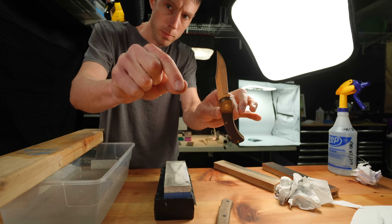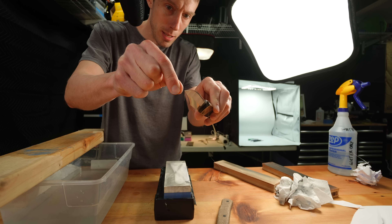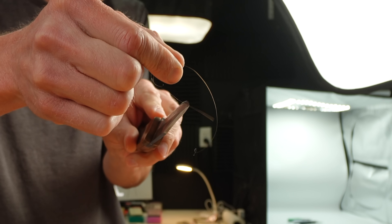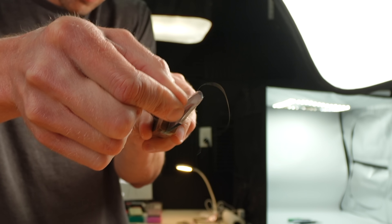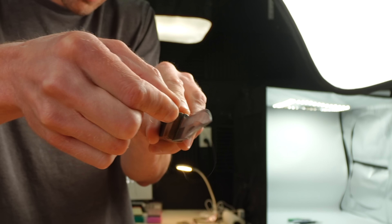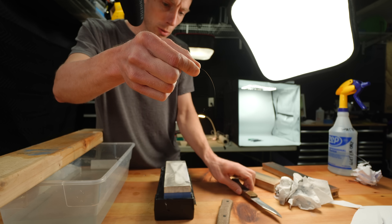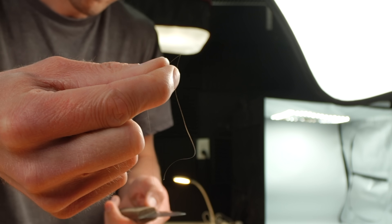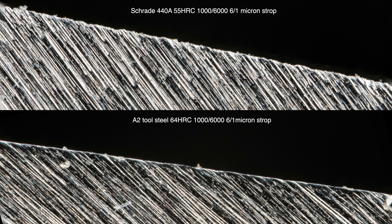So we have the same hair, the same knife, sharpened in the same way. Not even close — it pops immediately. After viewing the pictures, I think it's pretty obvious: you can clearly see the A2 tool steel is capable of achieving a much finer apex, while the Schrade 440A almost looks muddy in comparison.